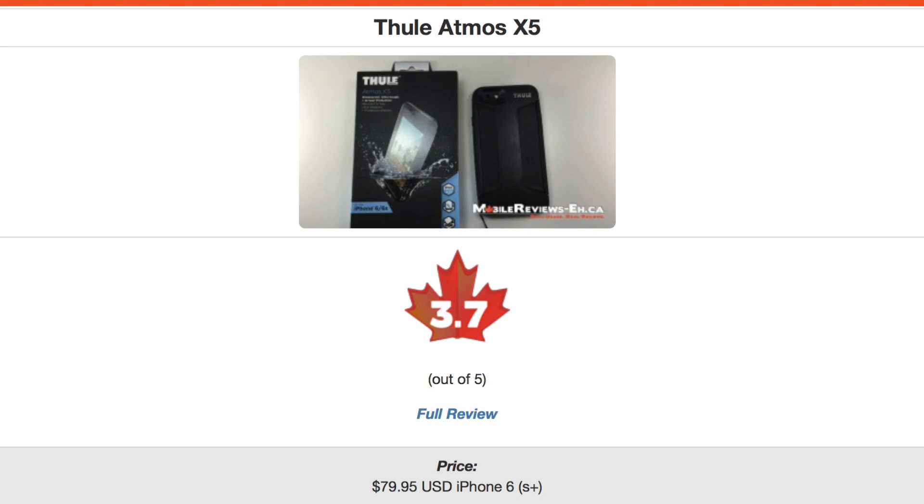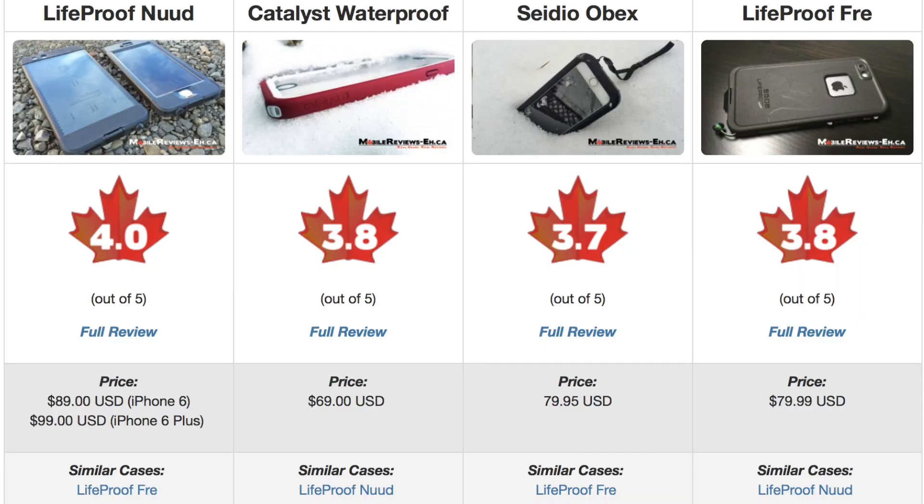It does a little bit worse than LifeProof's Free and Nude as well as the Catalyst waterproof, and a smidge better than the CDO Obex. I will be doing a quick comparison with all these cases at the end of this review so do stay tuned. If you're wondering about what other cases I've reviewed, check out my website.